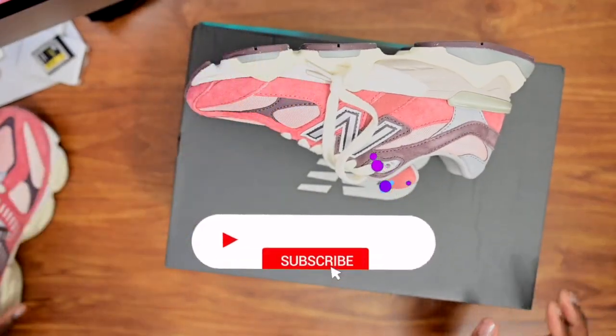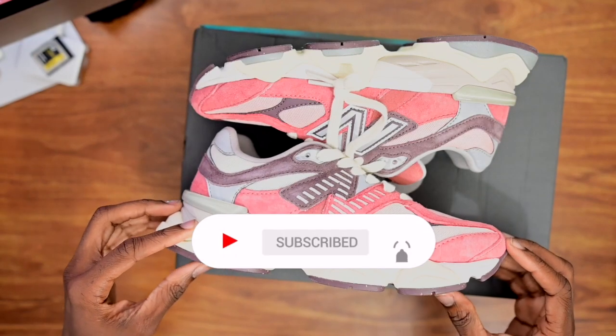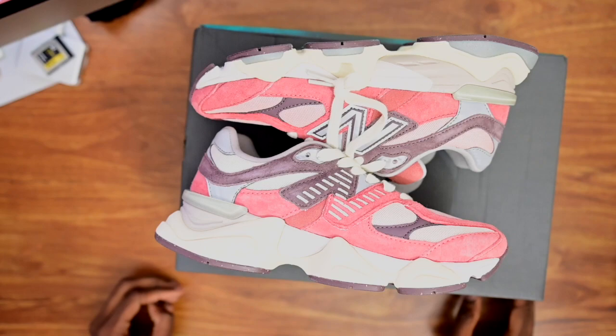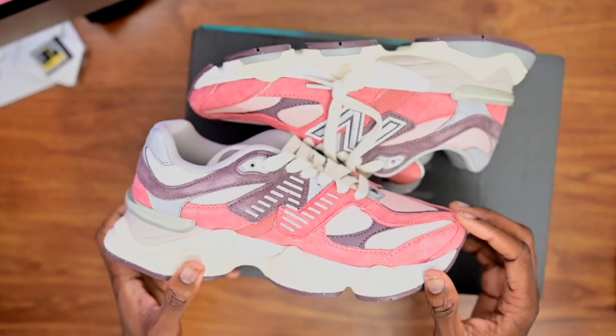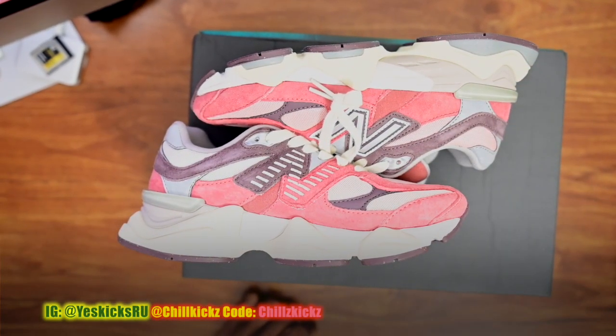Before we start, make sure you guys like, comment, and subscribe — hit that notification bell and let your boy know that you are rocking with him. Now, I gotta say, this crimson color is so fire. I got them in a small size for a friend of mine.